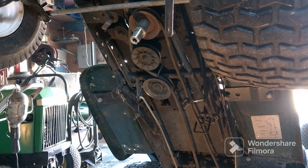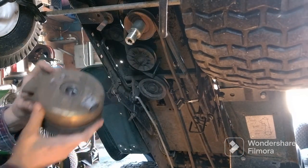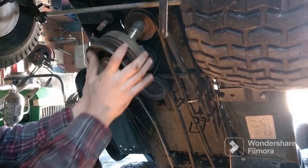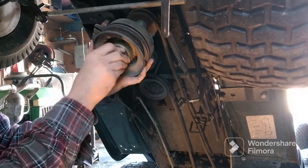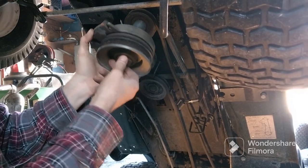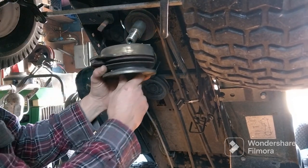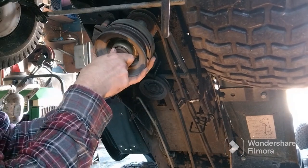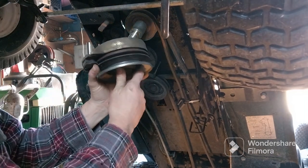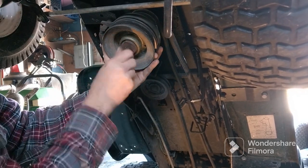We're gonna get our PTO clutch back on. Line your pin up — key it up with everything. It could be a nightmare. Just gotta have some patience. There we go.